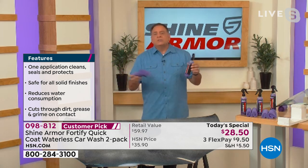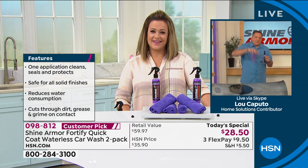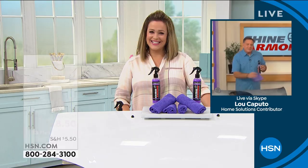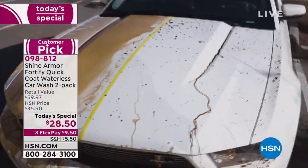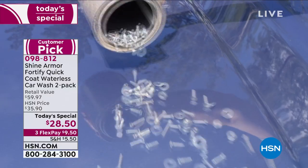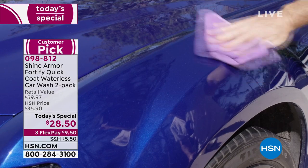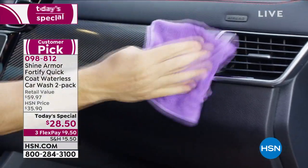In Florida, one bottle lasts me about six months. It handles my big pickup truck and my wife's Jeep, and then six months later I use the second bottle. Leslie, you were a doubter before too — your car was covered in a thick layer of pollen, and you're ashamed you haven't washed it since buying it. Between homeschooling twins and working full-time overnight, you're always trying to catch up.